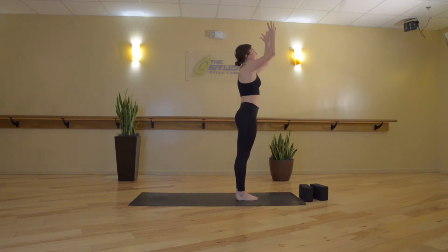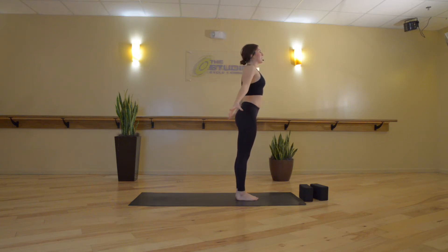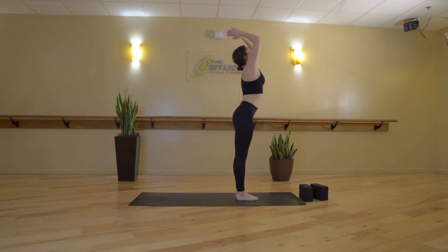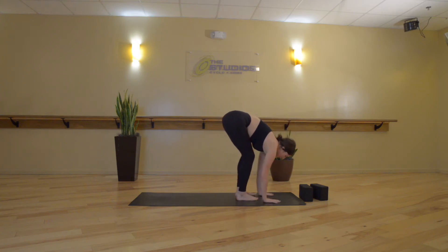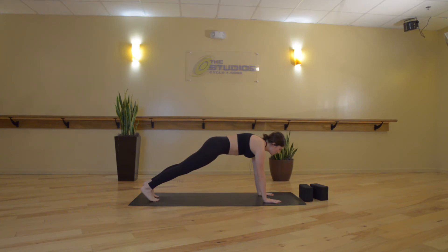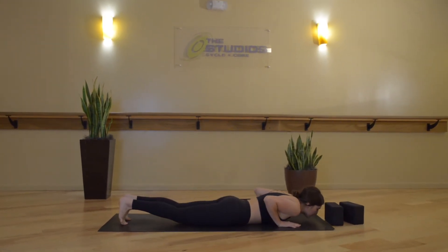Inhale, Mountain. Exhale, hands move back down and around. Inhale, Mountain with a slight back bend. Exhale, forward fold. Inhale, halfway lift. Exhale, High Plank — palms plant, toes step back. Inhale, hold. Exhale, slowly lower down onto your belly.